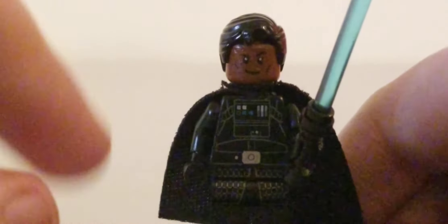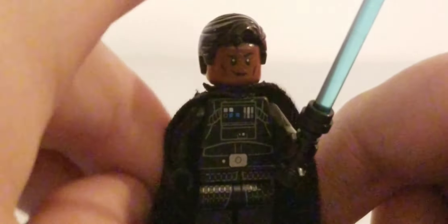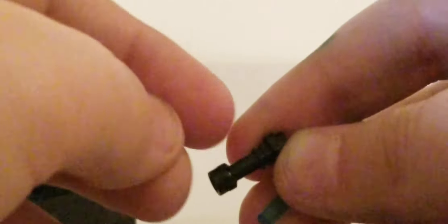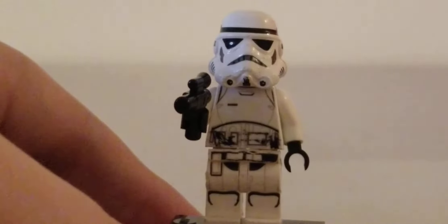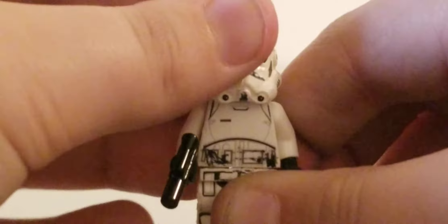Here is our villain, Moff Gideon. This figure uses the torso, arms, and hands from the black trooper, legs from Kylo Ren from The Last Jedi, and a black cape. For his Darksaber — it's not really a lightsaber but more like a sword — I used a black hilt piece and a blue piece, which makes it look really good. The head is from Finn from Star Wars and the hair is from Lego City. That is Moff Gideon.